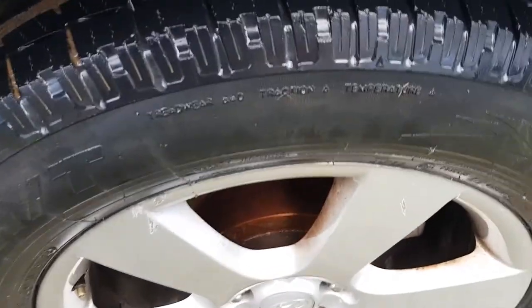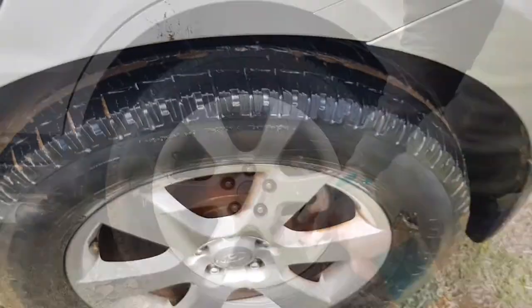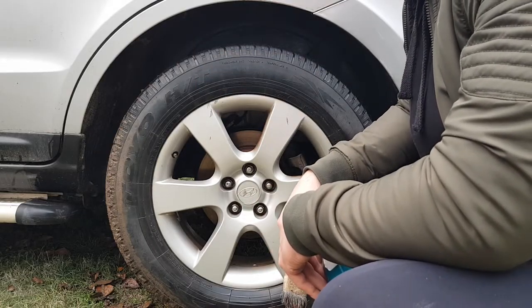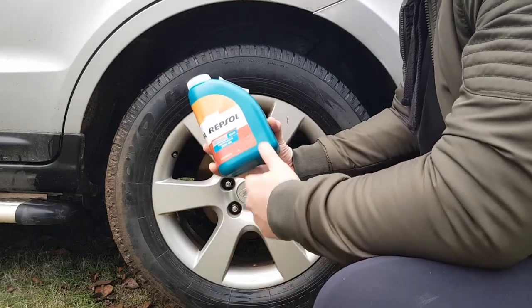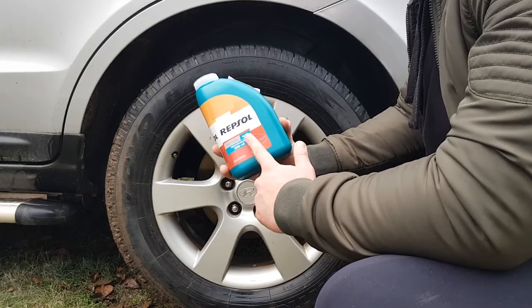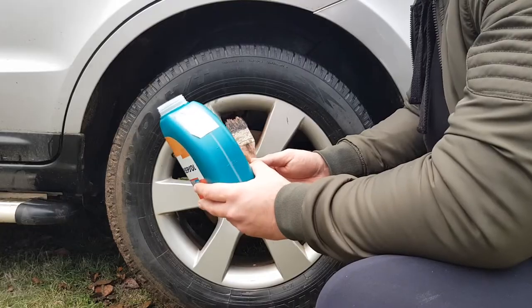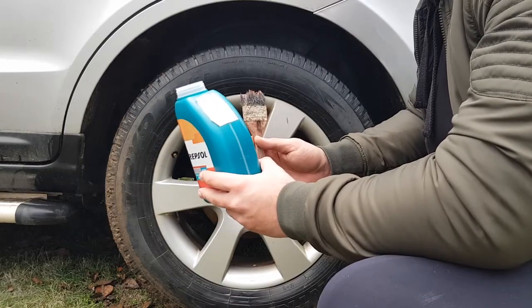We'll leave this tire to dry so it can expose the actual dry rotting. As the tire starts to dry out, it's really exposing those tiny cracks that I'll show you in just a second. For the next step, we just need a brush and some engine oil — used engine oil is fine, or you can use new oil. We're going to apply the engine oil onto the dry rotting. What the engine oil does is bring back the moisture of the tire and seal those cracks so they don't show anymore.